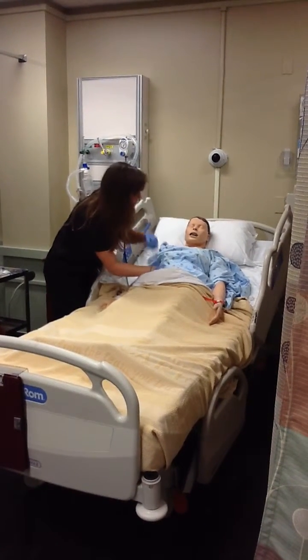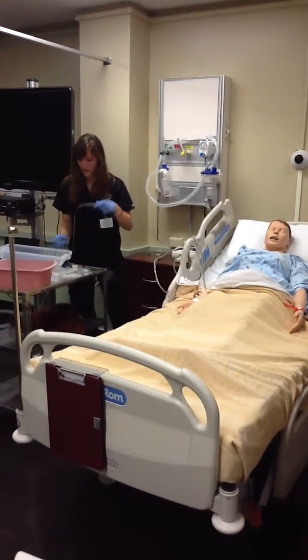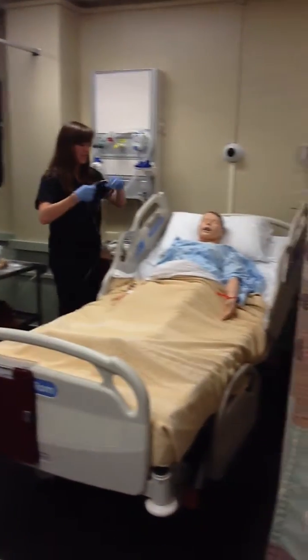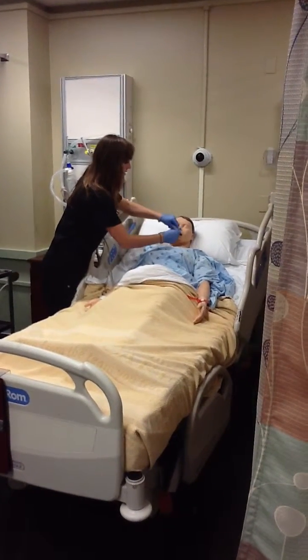Okay, and I hear them, so that means we can go ahead and continue on with the tube feeding. Now I'm just going to measure this out real quick, and when I place it in, I'm going to need you to tilt your head back.